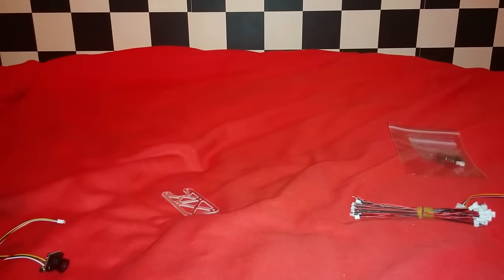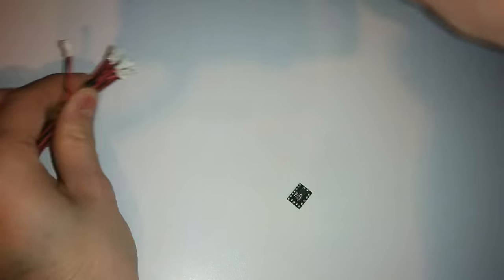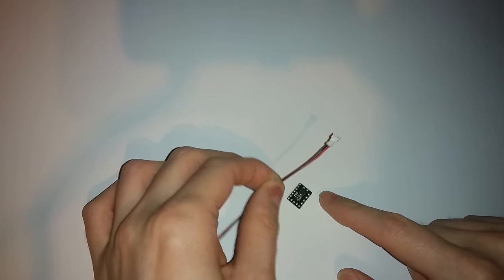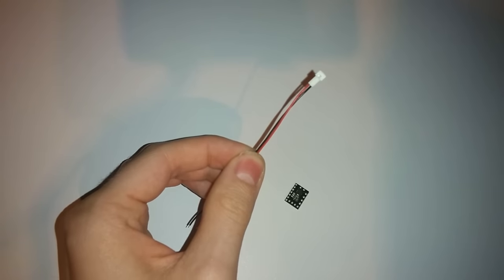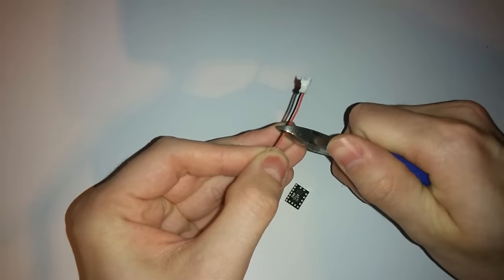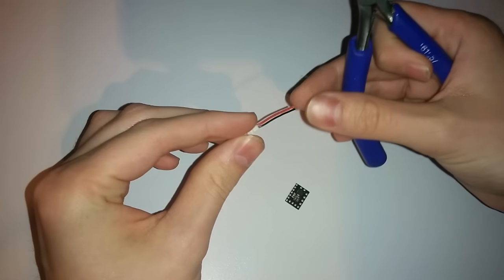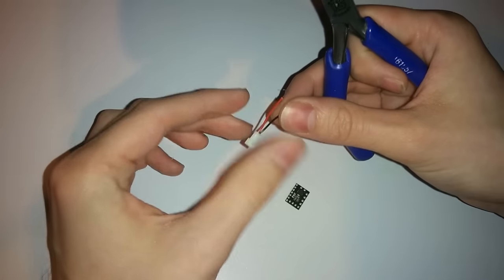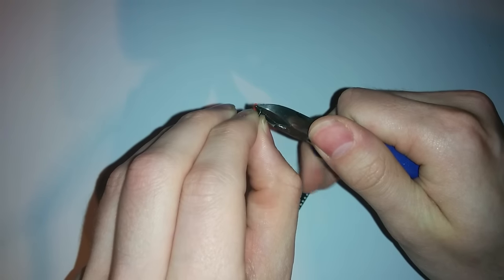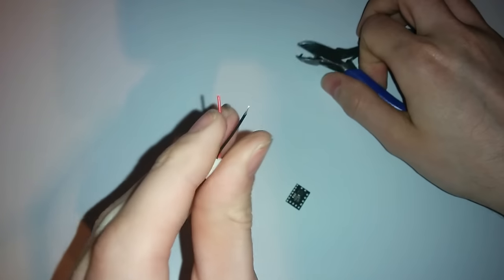So let's get building. One of the first things I like to do is take one of the female JST connectors and attach it to the voltage in and the negative in on the regulator. I'm going to take these wire cutters and cut it to length, making sure we've given ourselves a little bit of extra length so that it can hang off the edge of the FPV plate. I'm then going to strip these wires by cutting into the wire very carefully and stripping the end.